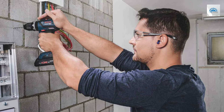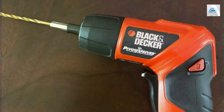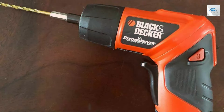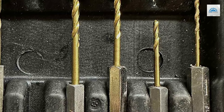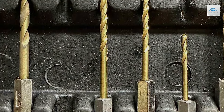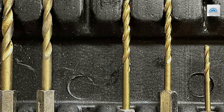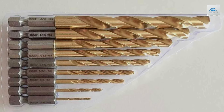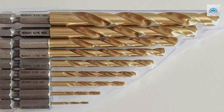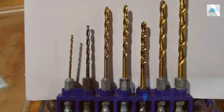Designed to handle a diverse range of materials, this bit is incredibly versatile. Whether you're drilling through metal, wood, or plastic, you can expect clean, precise holes every time. The special tip geometry is engineered to minimize walking, ensuring that every hole is drilled exactly where you intended. This precision is crucial for both professional-grade projects and hobbyist tasks. Bosch's TI-2135M Drill Bit is more than just a tool — it's an investment in quality and efficiency, delivering exceptional performance and reliability.